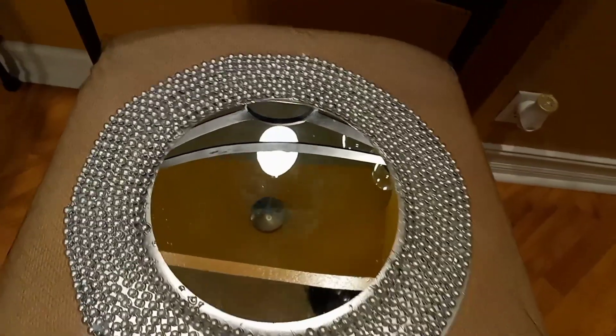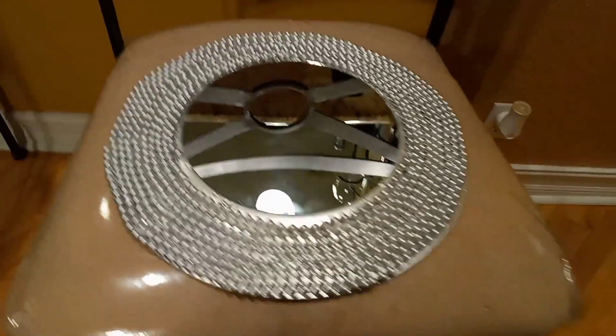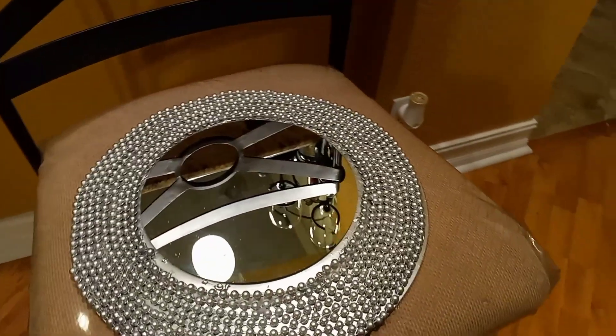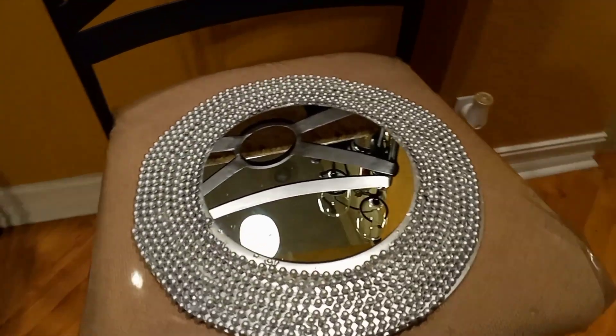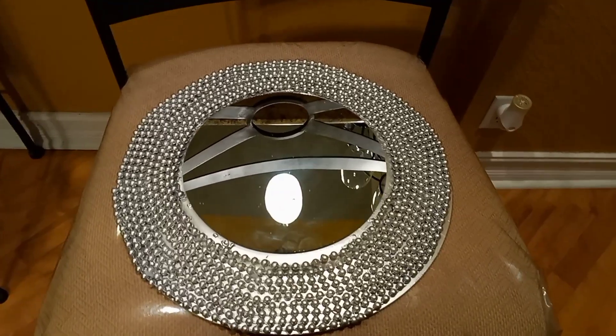Number four. This mirror cost me a total of $4. I had two packs of the Mardi Gras beads, which had eight in a pack, and I had one mirror and one charger — which was a total of $4. I really, really love this. This is one of my favorites.